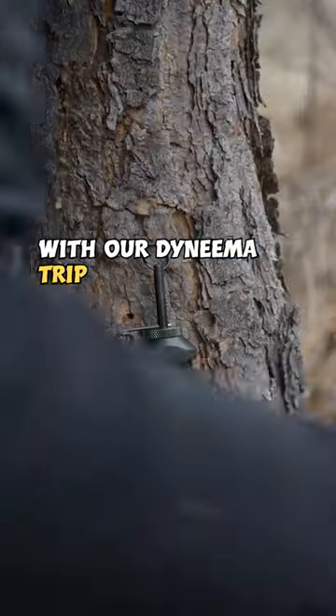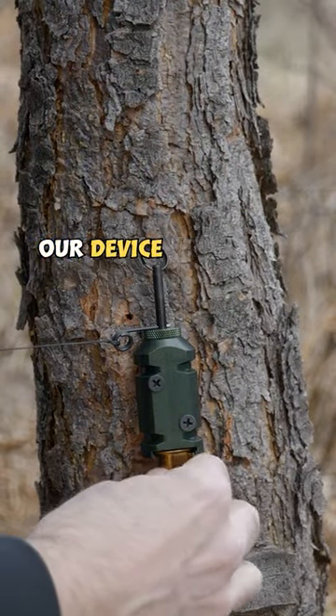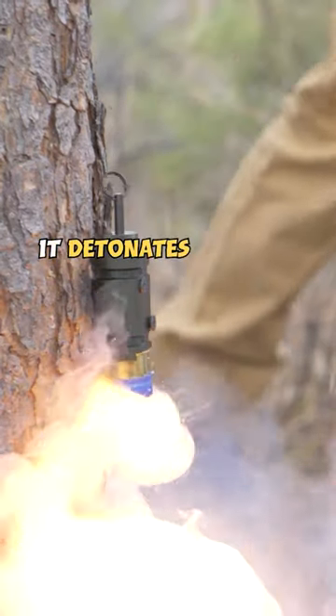With our Dyneema trip line firmly in place, we're ready to load our 12-gauge blanks. With our device under spring tension, when the animal trips the wire, it detonates the blank.